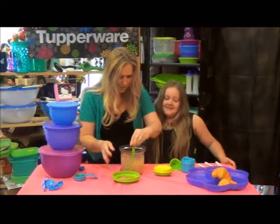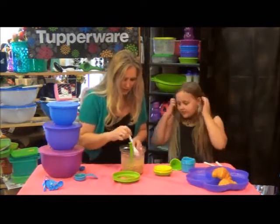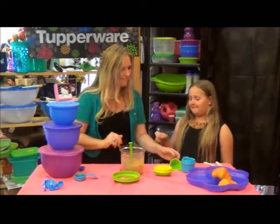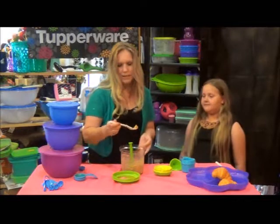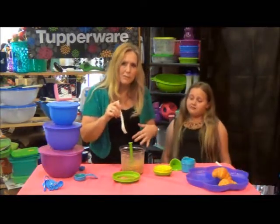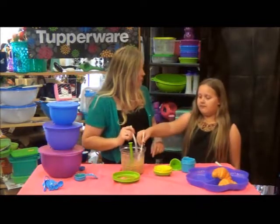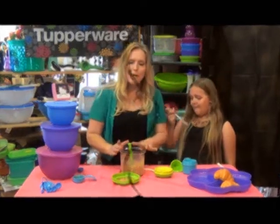Do you want to try our chunky peanut butter? Sure. What do you think? Good? I'll try some too. What we have here is more of a chunky mixture, but you can keep going as fine as you like. So if you like it really creamy, just keep pulling the cord. Really yummy and fun — and that's with our Tupperware PowerChef.